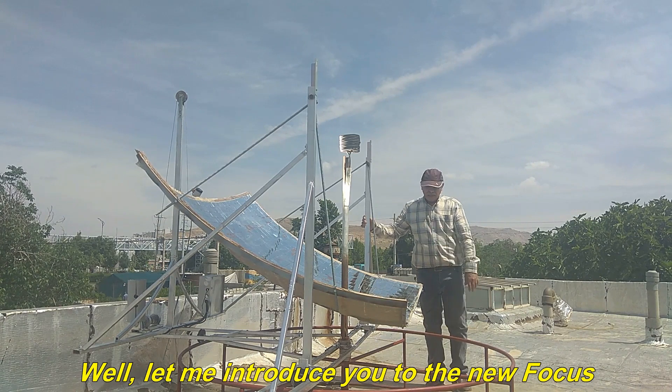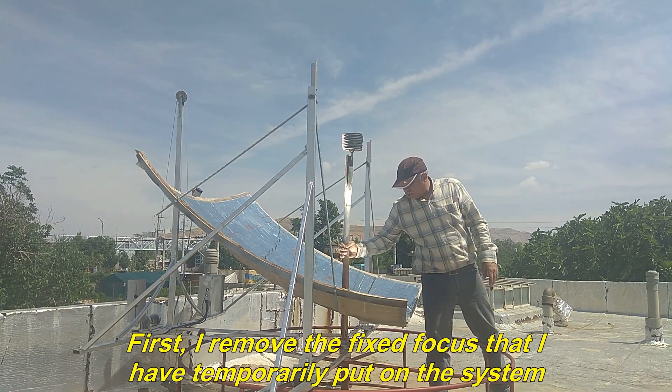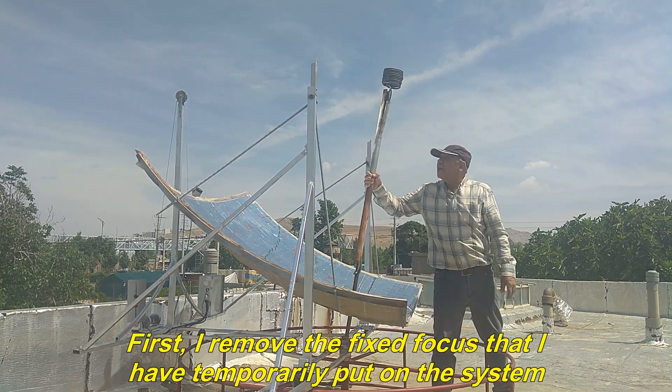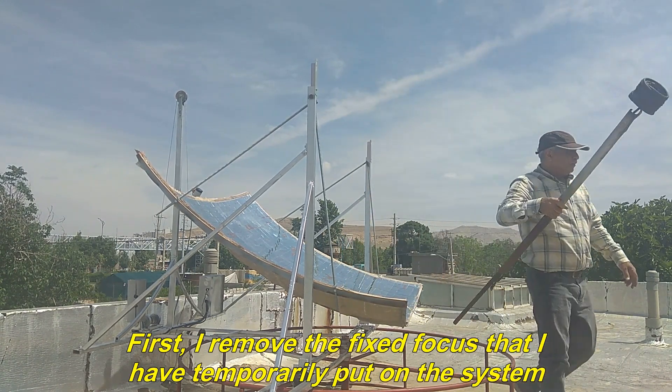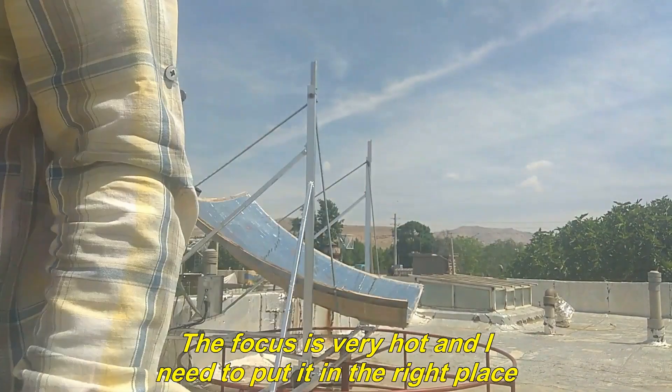Let me introduce you to the new focus. This is easily possible. First, I remove the fixed focus that I have temporarily put on the system. The focus is very hot and I need to put it in the right place.